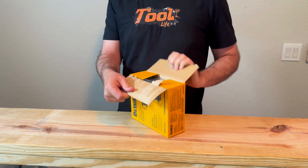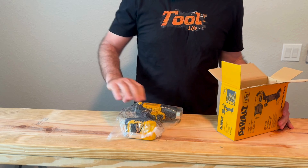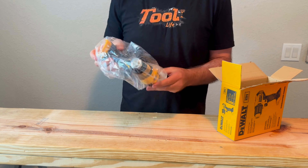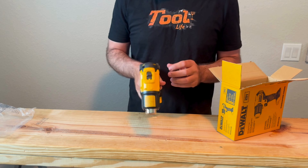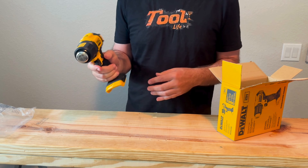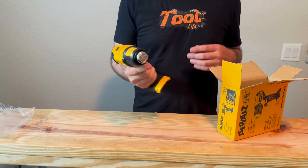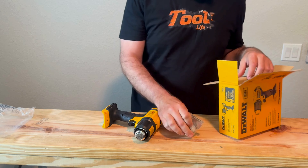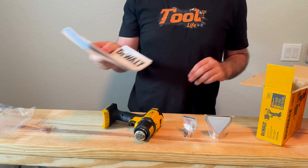This is the bare tool — no battery or anything with it. It has low and high settings on the top, and a safety trigger. Got a couple attachments right here and the instructions.